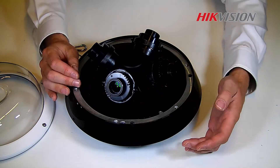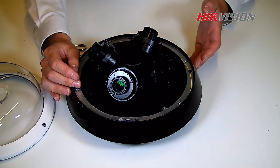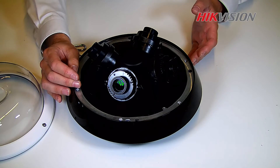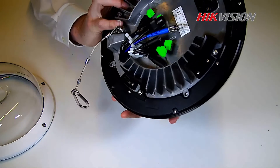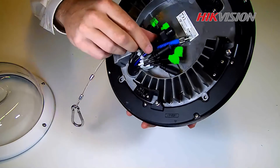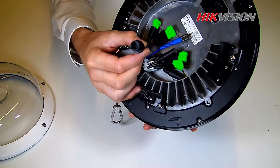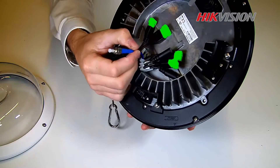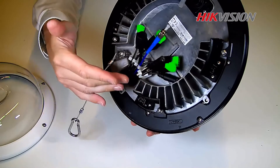The LED infrared lights are hidden in here, giving us 360 degree coverage. If we turn the camera around, we can see the interfaces: one IP connection for four cameras, fiber and audio interfaces, as well as power and alarm inputs.